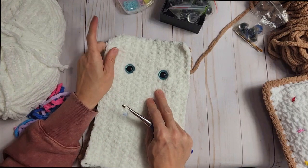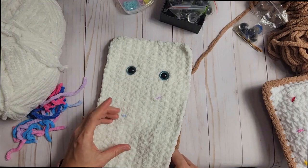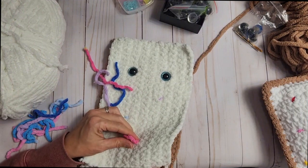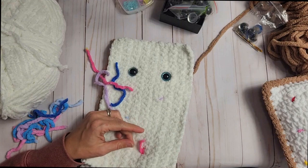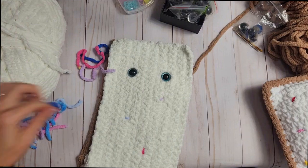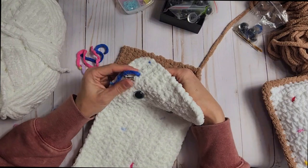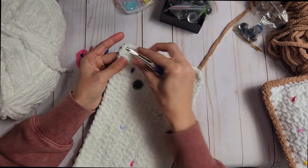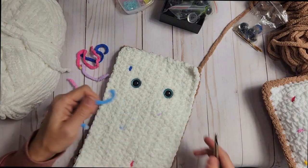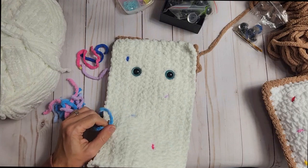I'm going to place all of my sprinkles first and then tie them. So we find the next spot, pick a color, pull it through and then pull it through again — there's another sprinkle. We've used light blue, purple, and hot pink. Let's do a dark blue up here. Sometimes this yarn sheds a little bit, so if you see me picking little pieces off it's just leftover yarn bits from when I cut it.